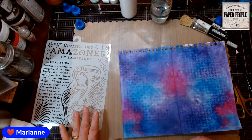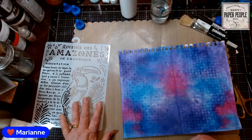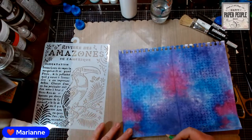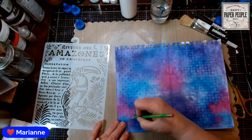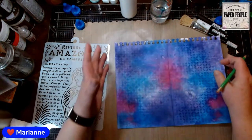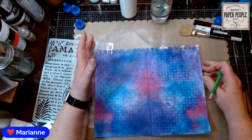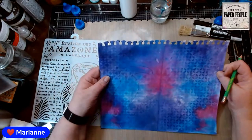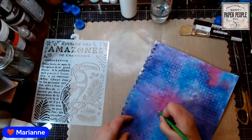A piece of cardstock you're not going to use as-is but has colors you like would also work — in fact, if you have cardstock where you love the colors but not the design and you're never going to use it, that would be perfect to use for this.